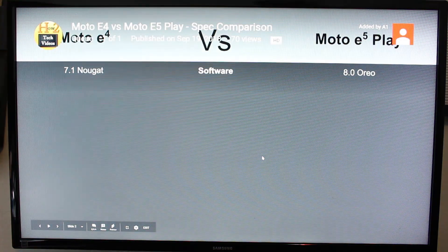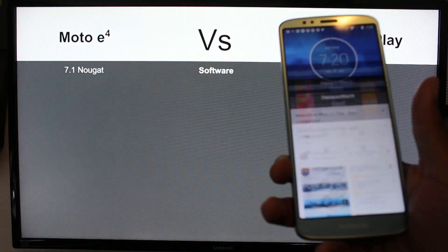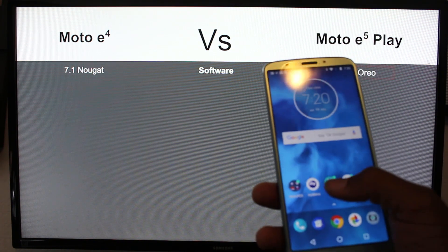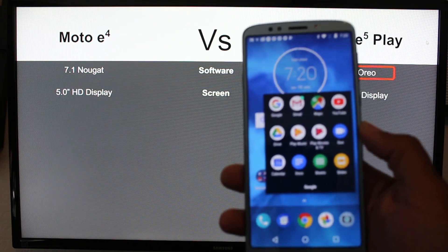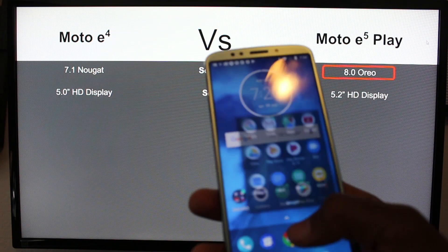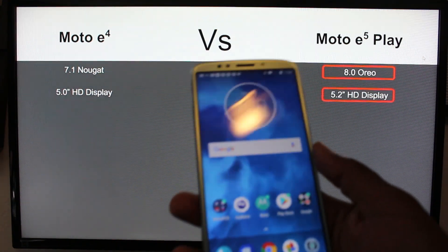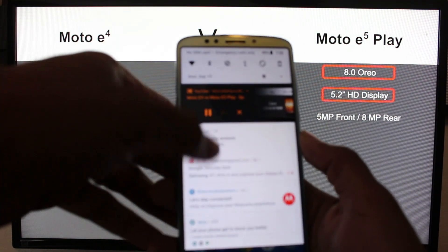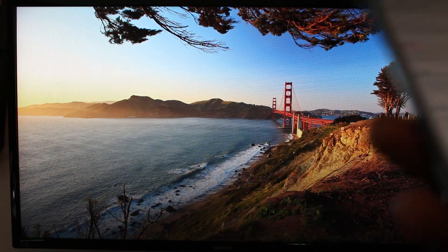So this is great. The video is going to continue to play on the TV and I have my Moto E5 here — I can go home and do other things on my phone while the video is playing. That's the best part about doing it this way: you can play the video on the TV but continue to use your phone, surf the web, use social media, and not be interrupted. When you're finished, just swipe down and hit the little X right there, and now you're done with the cast.